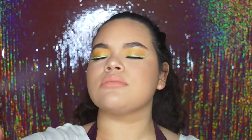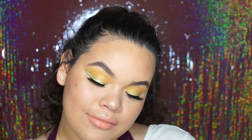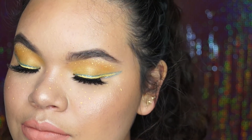Then I set my face with Mac Fix Plus and added yellow freckles with the same yellow liner I used earlier, and then I was done with the look. Thank you guys so much for watching — I hope you enjoyed it. If you did, please let me know and I will see you guys in my next video.